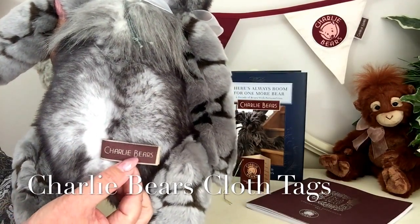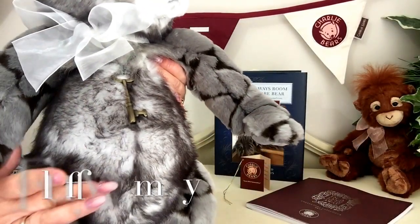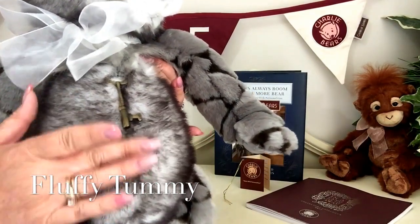You'll also see that she's got her Charlie Bear tags, and if I turn her round, this fabric also continues right the way through, up through the middle of her body and also her tummy.